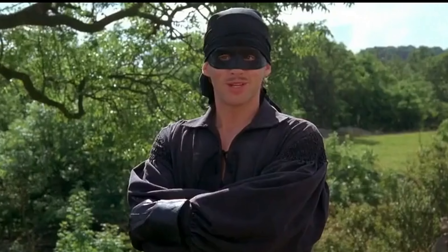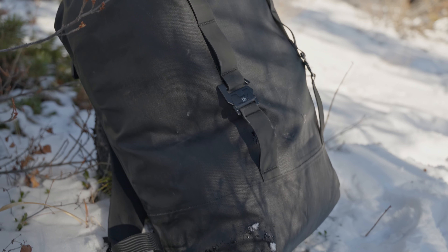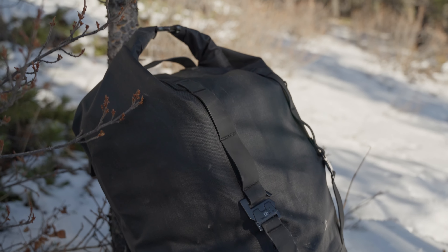Hey everyone, back with another video today. So I was sent a product for the first time ever. DB Journey Bags reached out to me and asked if I would make a video for one of their products. They said I could pick any product I wanted, and I chose the 32 liter Samlos Roll Top Waterproof Bag.